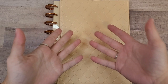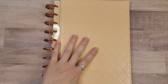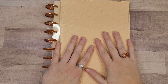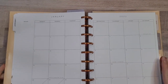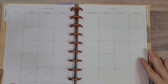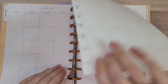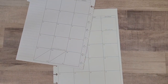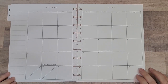Hi planner friends! It's Sydney from Sid Plans It Out. Welcome back to my channel, and if you're new here, thank you so much for stopping by. Today we're going to be doing my monthly spread for January of 2022. I'm kind of excited — I really like monthly spreads. I know a lot of people don't like them because they struggle with how to put stickers in and make it cute while still having all the functional stuff, but I really like making monthly spreads.